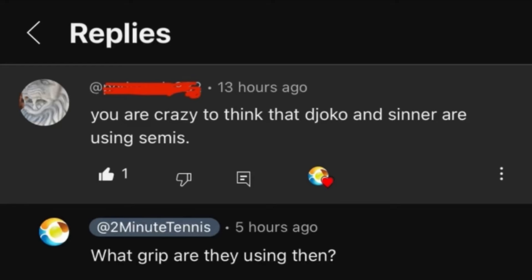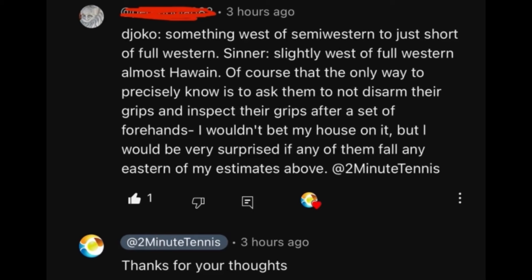My response back was: what grip are they using then? He responded that Djokovic uses something west of semi-western to just short of full western, and Sinner slightly west of full western, almost Hawaiian. He added that the only way to precisely know is to ask them not to disarm their grips and inspect them after a set of forehands — he wouldn't bet his house on it, but would be very surprised if either fell east of his estimates.